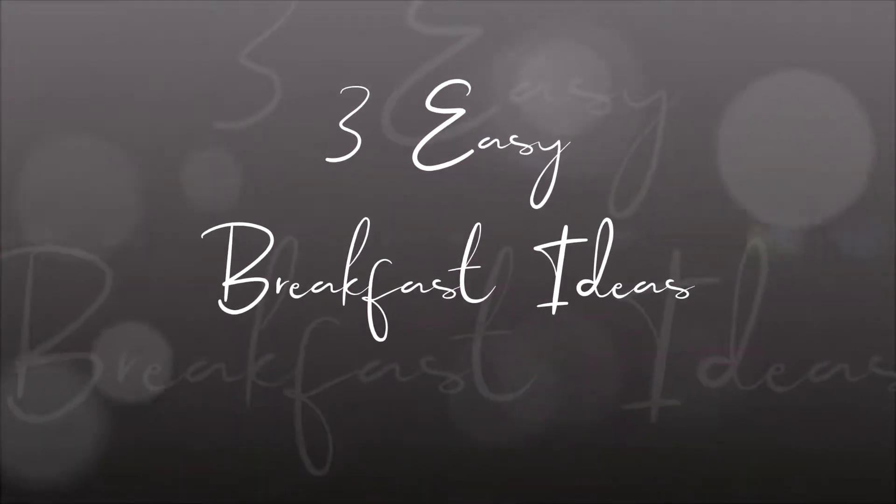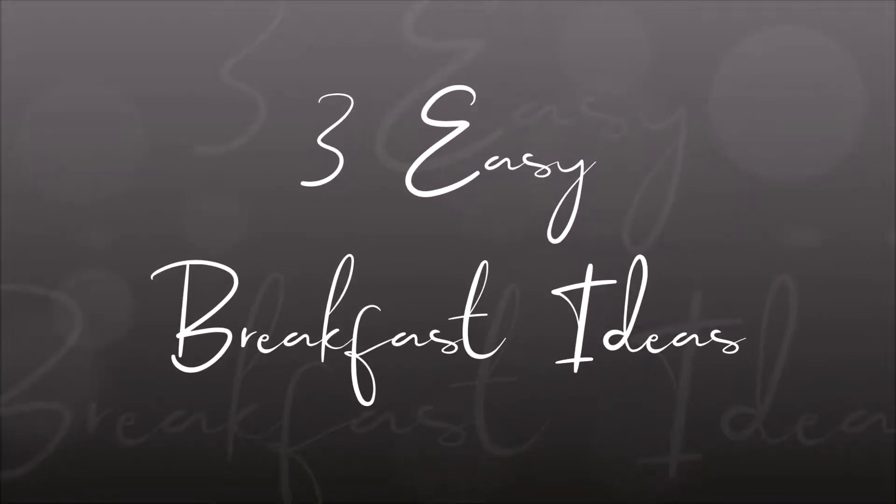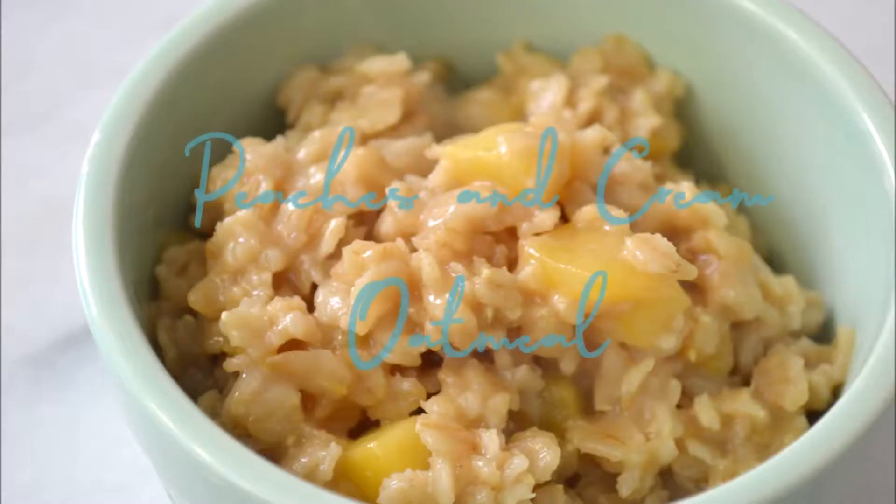Hey guys, welcome back to another video. Today we are going to be making three easy breakfast ideas.